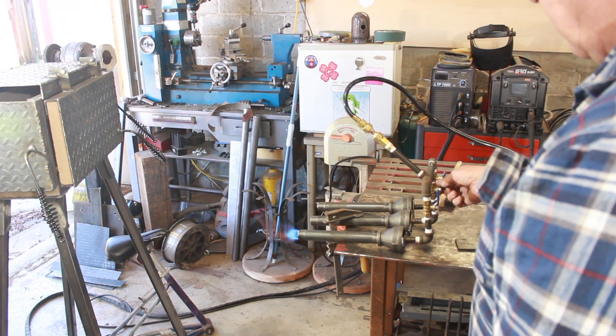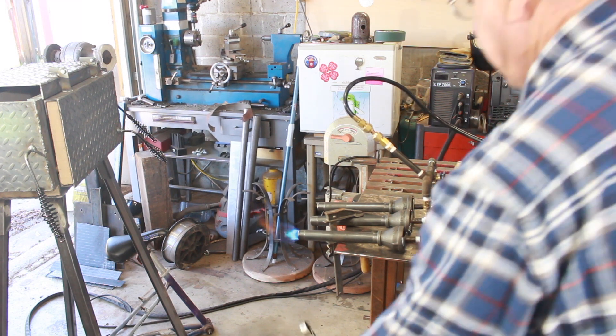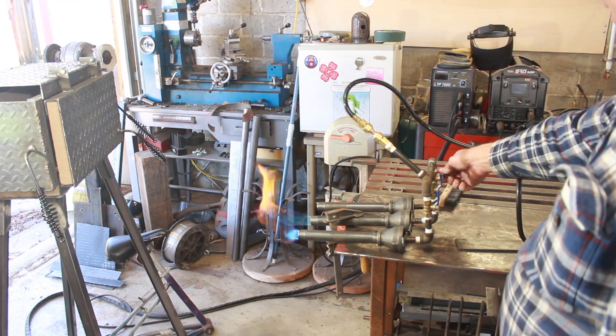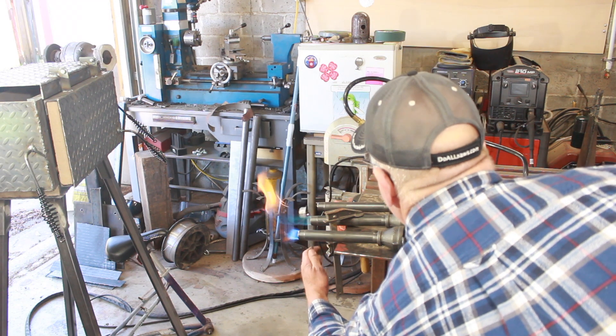Here you can see the burners are working but they're not blasting out like they should be, and that is because the regulator I have here is one that I scavenged off a barbecue. I need to get a higher pressure regulator before this is going to work right.